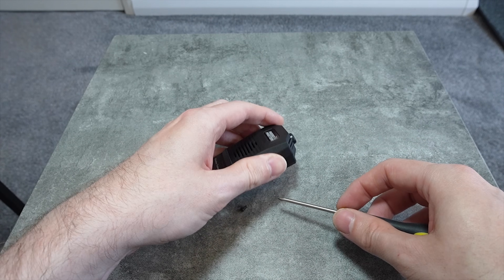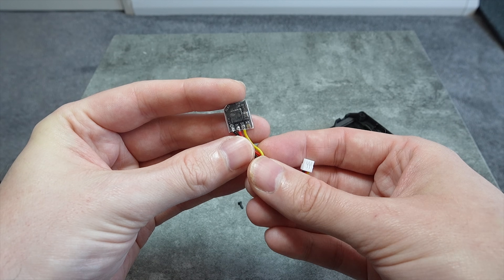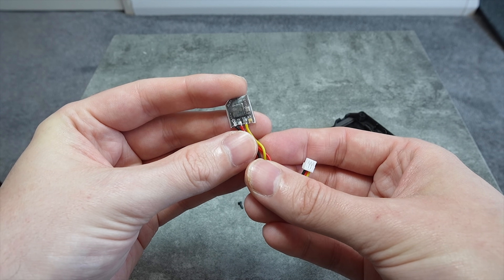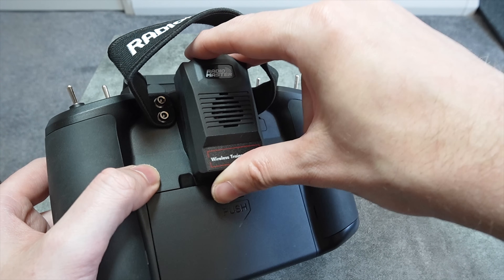On the trainer module, remove the four screws and solder the receiver to the provided connector. Red goes to the 5V, black goes to ground, and yellow goes to TX, which will output as SBUS later on. Plug in the connector, put the screws back in, and slot the module into your radio.